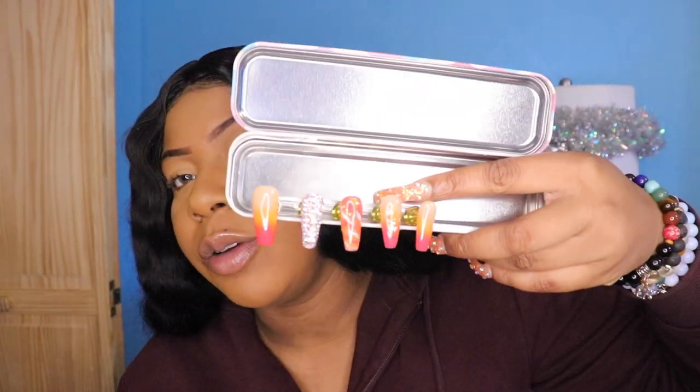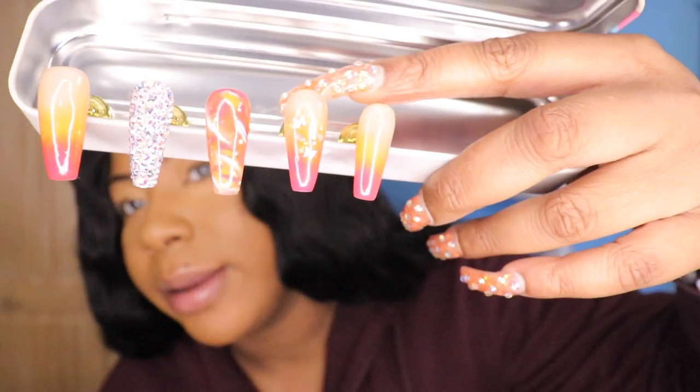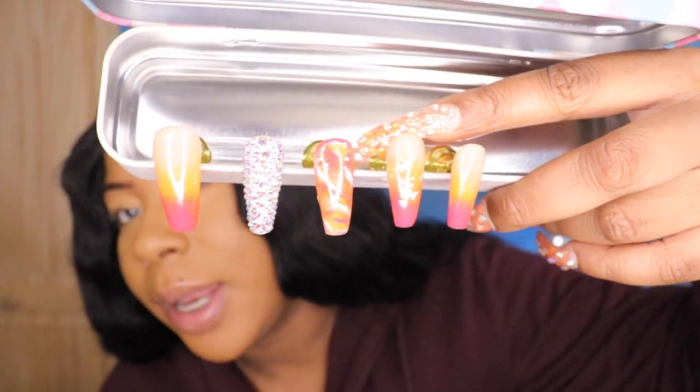The next thing I got from Dollar Tree — I feel like it's so cute. It's probably like a pencil holder or something, but this is how it looks. I just thought it was cute. These are how they look up close.